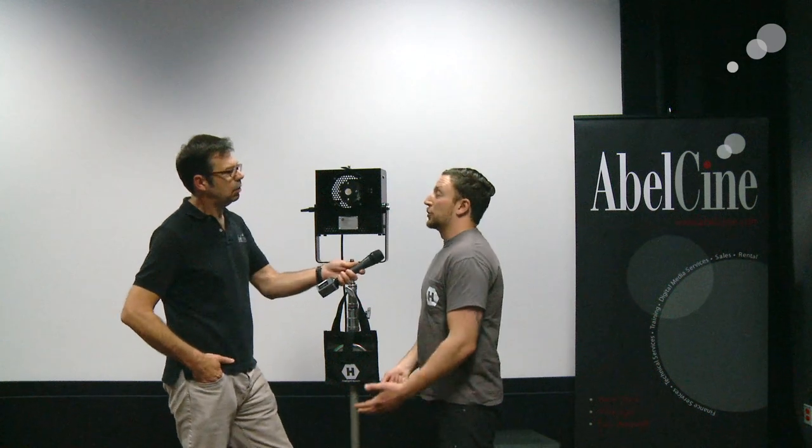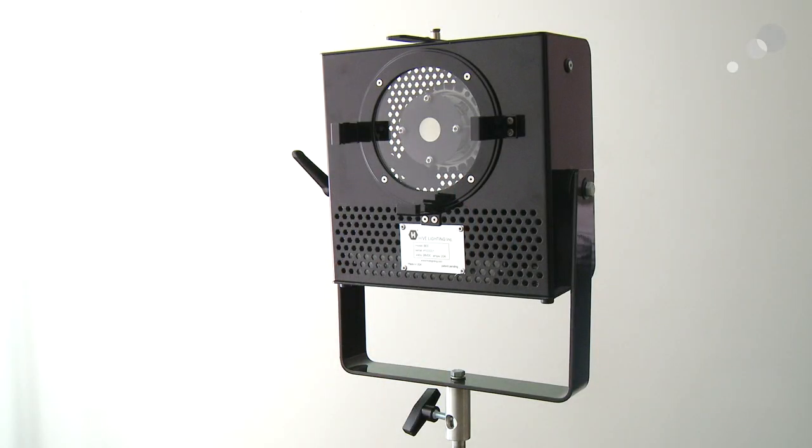So let's talk about the specifics of the light. What is the output? It's a 100-degree beam field and it pulls 275 watts, but what's really great is it will give you the output of almost a 1,000-watt tungsten open face, or it can be a great replacement for your standard 1x1 LED panel — actually five times brighter — and you're still going to be able to plug seven of these into a single wall socket.